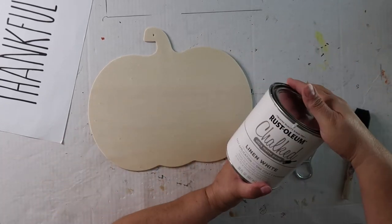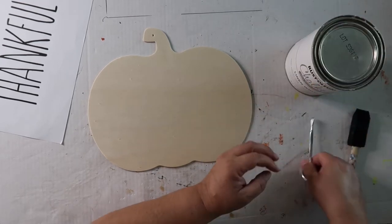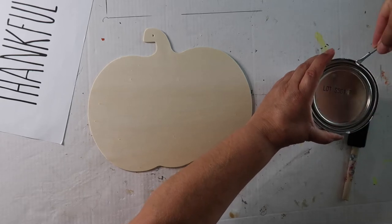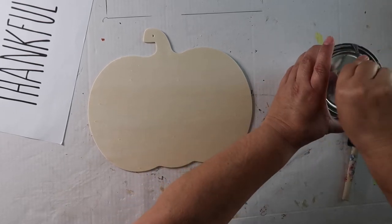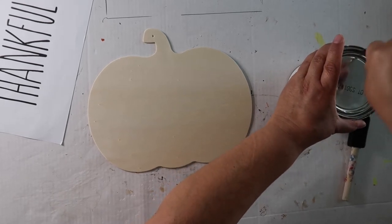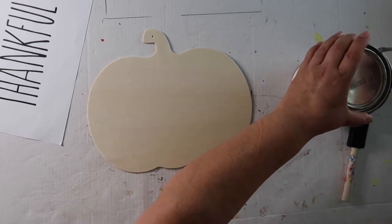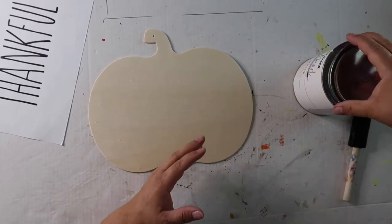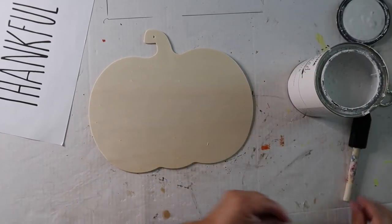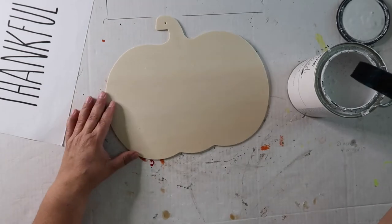I'm going to paint it with this Rust-Oleum chalked ultra-matte paint in linen white. I find it gives really good coverage. I've been watching a gal named Holly over on Hot Humble Pie and she makes her own chalk paint, which I'm thinking maybe I should try. But today we're just going to use this. I'm just going to paint the one side.